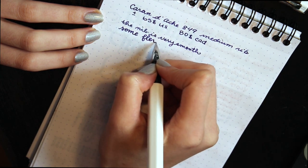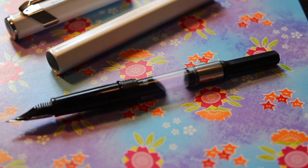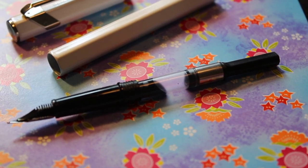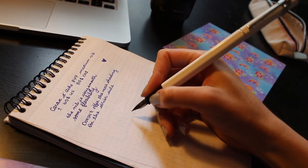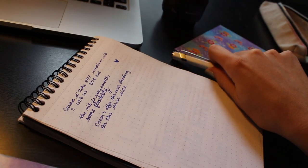Another nice feature is that it doesn't use proprietary cartridges — you can use international cartridges, short or long. Posted, the pen is 18 centimeters long; it's way too long to be used posted, so I never post it.